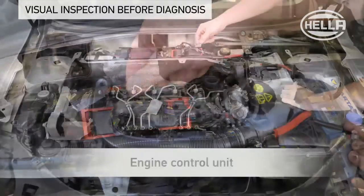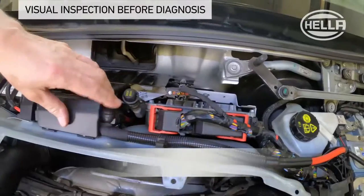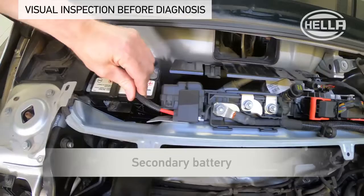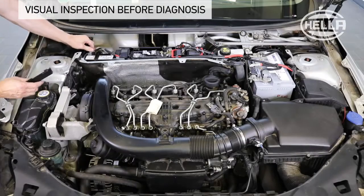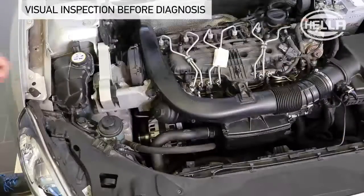The engine control unit sends the desired charging voltage to the alternator regulator. The battery control unit regulates the auxiliary supply of the vehicle electrical system through the secondary battery when the engine is switched off, and at the same time prevents the two batteries from draining each other.